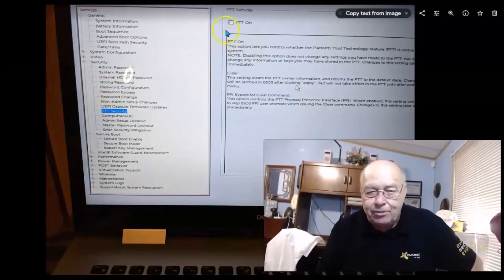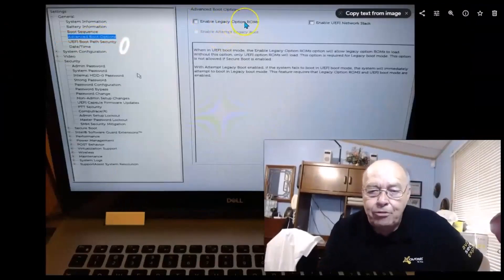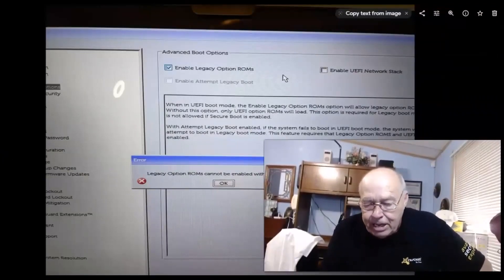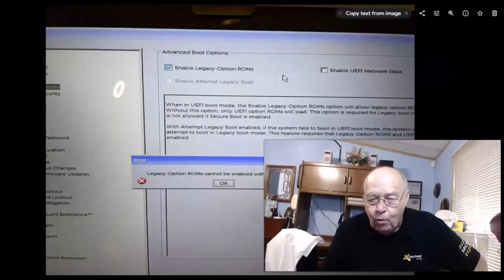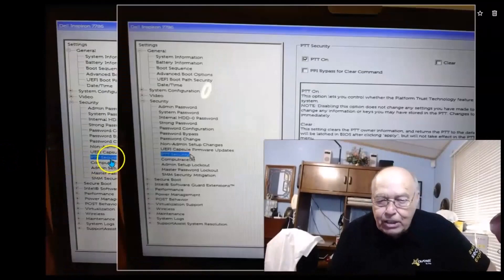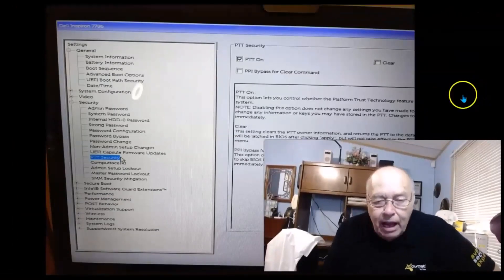PTT was turned off on my system. I also ran into another problem: under Advanced Boot Options, 'Enable Legacy Option ROMs' was turned on. Legacy Option ROM cannot be enabled if you want PTT to work. Make sure that Legacy Option ROM is unchecked. Once it's unchecked, you can go down to PTT Security under Security settings and turn on PTT.